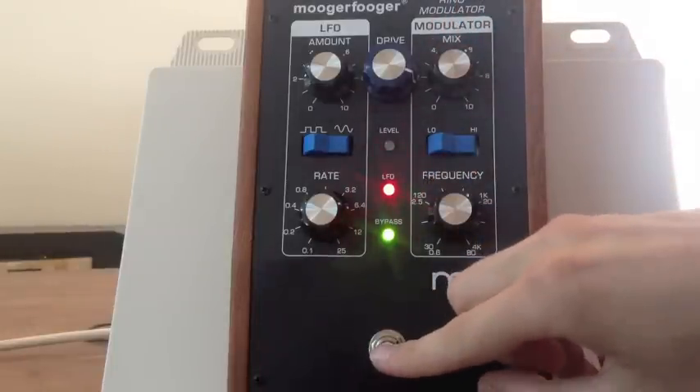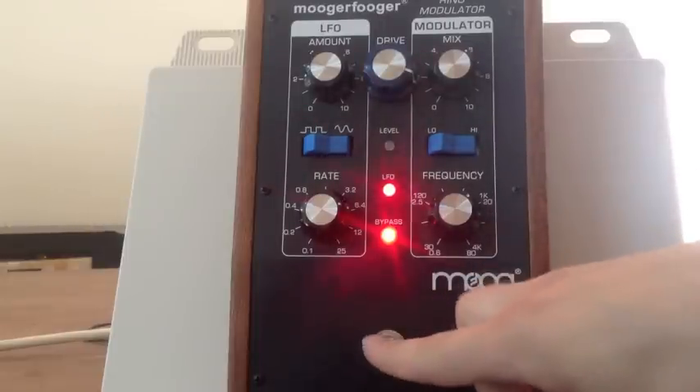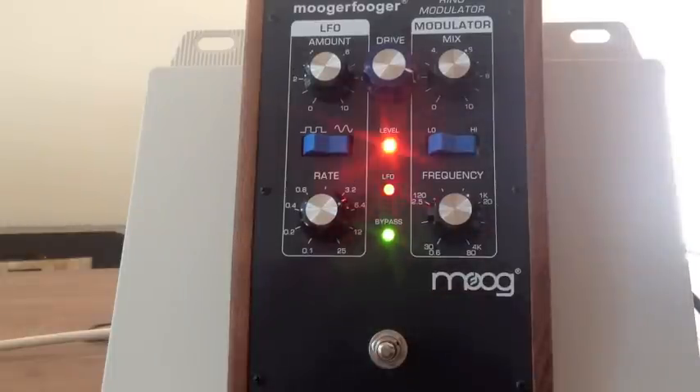Even fairly standard guitar clichés like this one — with ring modulation, they don't really sound like clichés anymore. So you can really transform a lot of your ideas with this pedal.